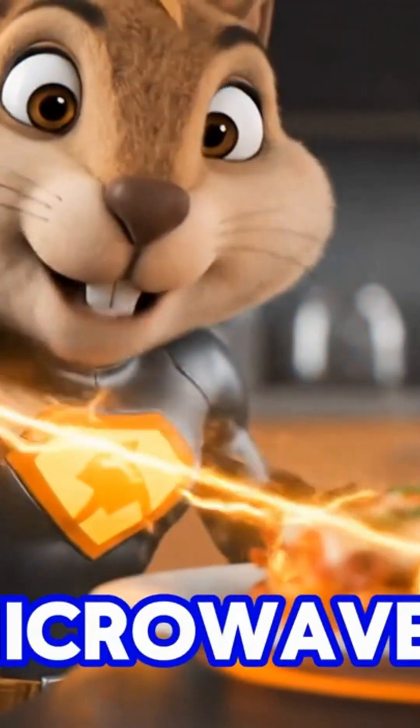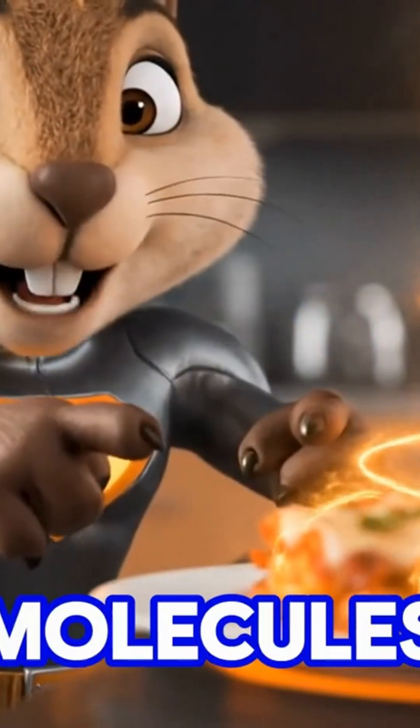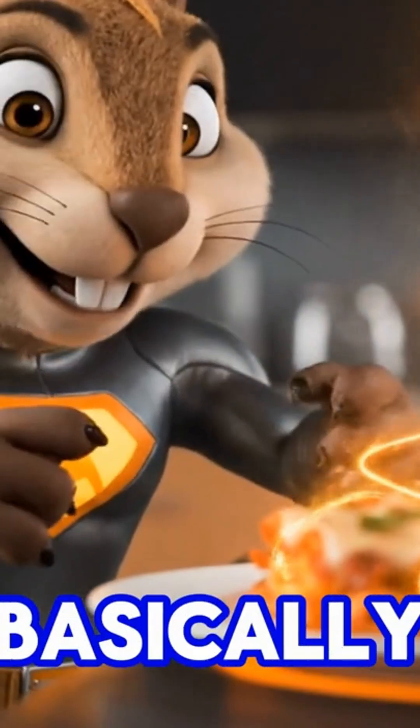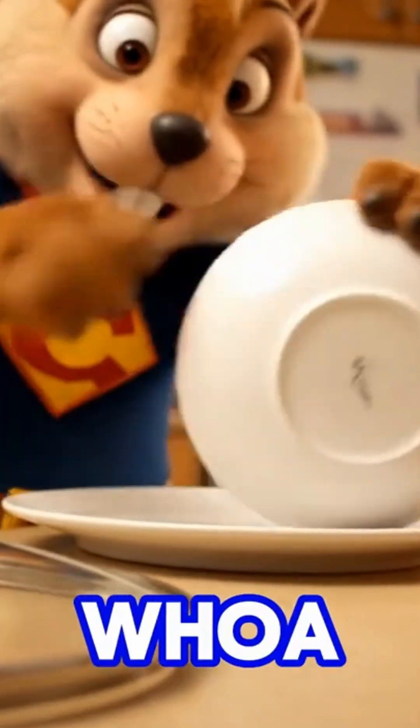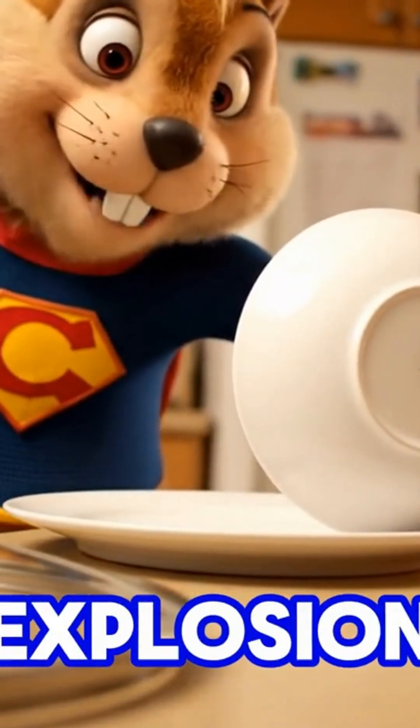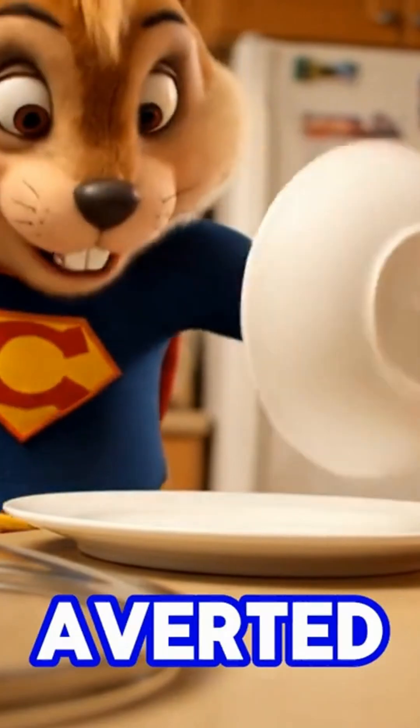These microwaves penetrate your food, excite water molecules, heat spreads — basically a tiny energy storm inside. Whoa, careful! Don't want to end up with a microwave explosion here. Okay, crisis averted.